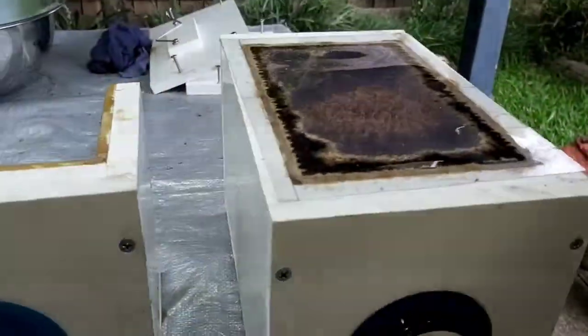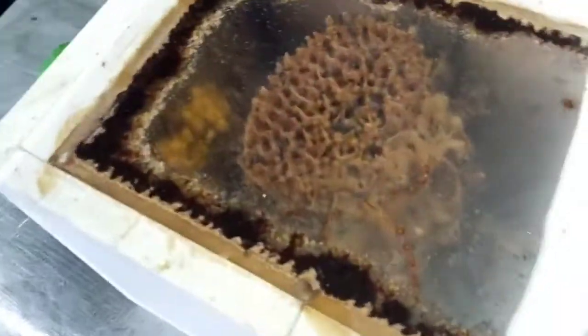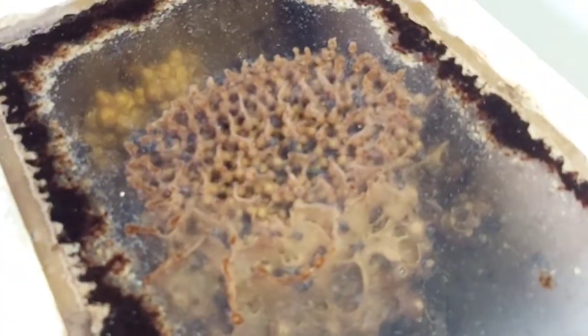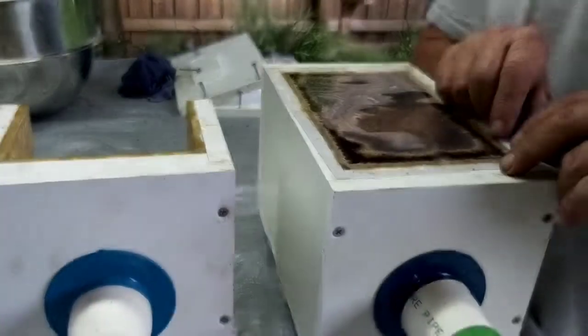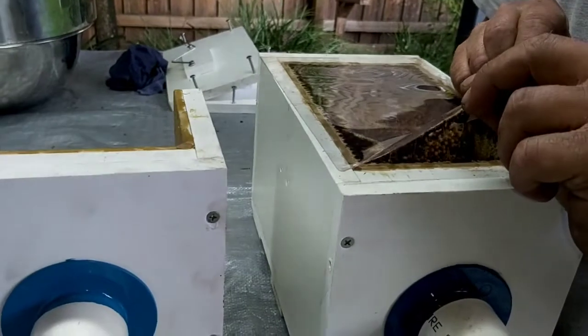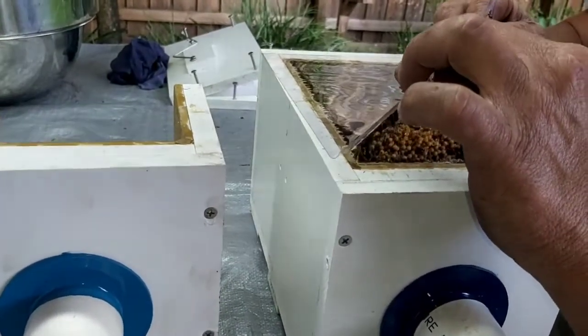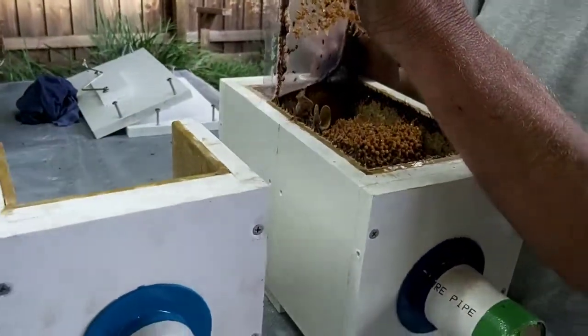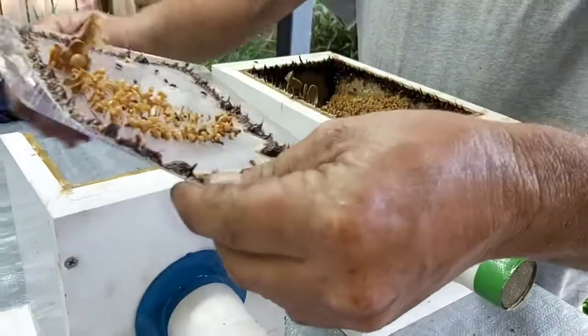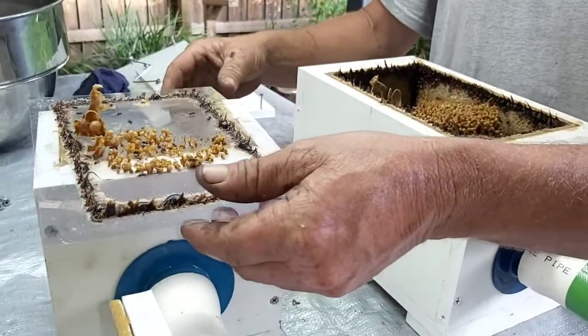I'll just grab this camera and give you a quick look inside. It's a huge, huge brood ball up to the viewing panel — sorry about the reflection of that light there. So we'll crack on. I'm going to remove the viewing panel completely on this one and replace it. It's going to have a little bit of brood on it, but not much. I'll just sit that there for the time being.